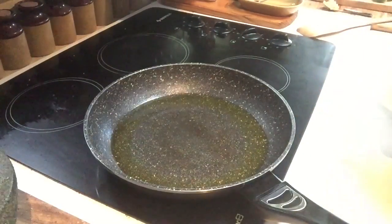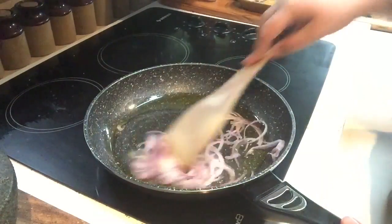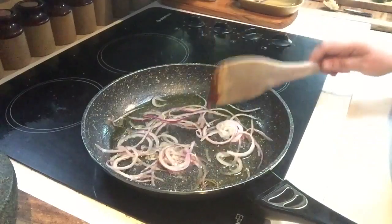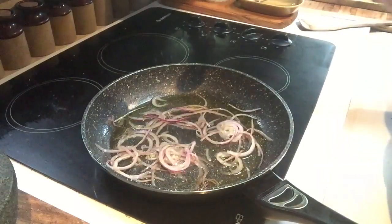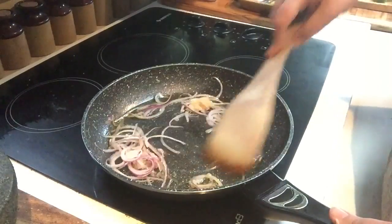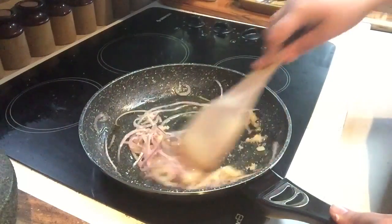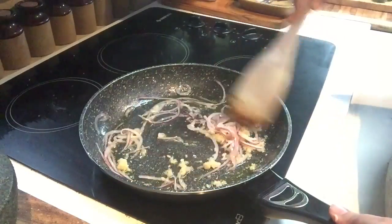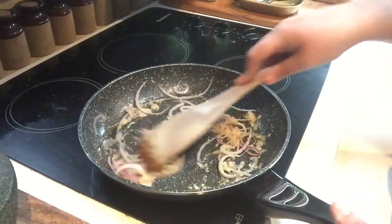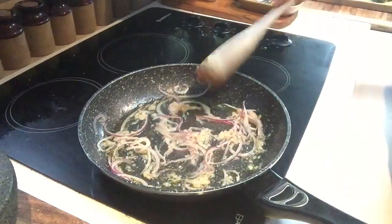Once your pan has started to heat up it's time to add your onions — they can be white or red, or if you don't like onions you don't have to add them. Just give them a stir and wait for them to just start to sizzle a little bit, and then once that happens, take a teaspoon of minced garlic — or cloves or whatever you prefer — and just add that in. I love garlic so I like to have a bit more because garlic's very good for you, but it all comes down to taste. This recipe is very, very diverse, very simple and easy to change, and it doesn't take that long to cook. Just let the onions and garlic sizzle until they're a little bit transparent.